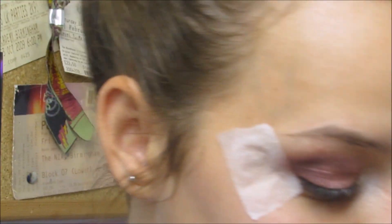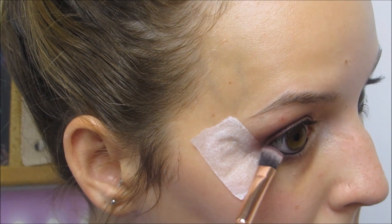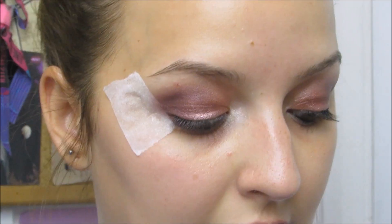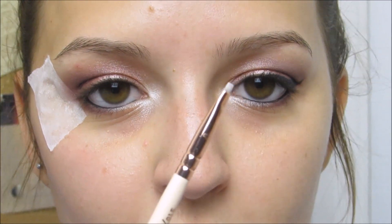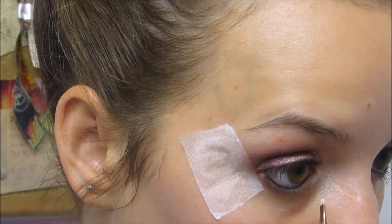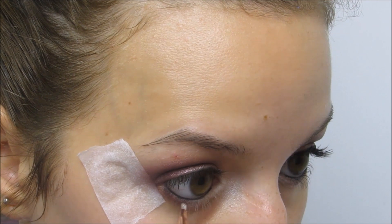I'm going to go along the outer corner just to smudge some of the shade. I'm using a contour shader brush by Zoeva for this. For the inner corner, because it is quite a dark colour, I'll take the Snowflake shade again with a small brush and just place it on the inner corner, then meet it up with the darker shade.